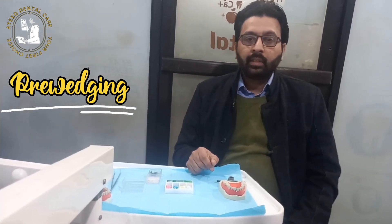Hi, you are watching my channel Ateek Dental Care and I am your host Dr. Deepa Rehman. Today's topic is related to pre-wedging. Pre-wedging, as its name indicates, is wedging before the procedure. We anesthetize the teeth, place a rubber dam, and then place a wedge between the teeth before cutting or preparing the tooth cavity. Pre-wedging is very important especially in composite restoration for achieving tight contacts.